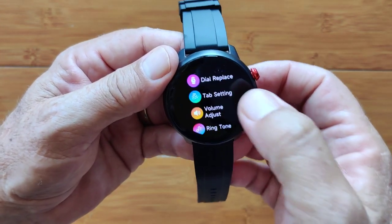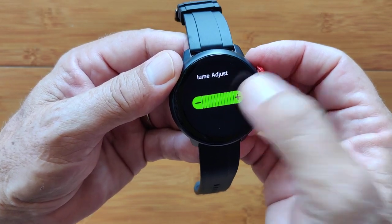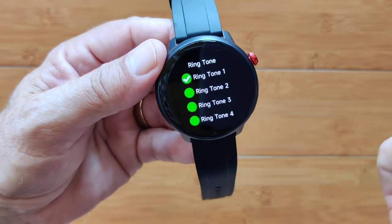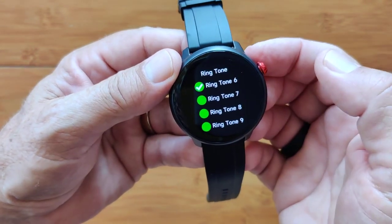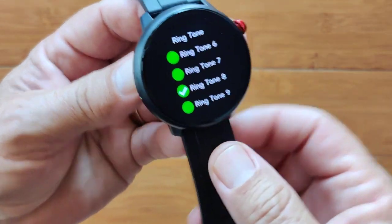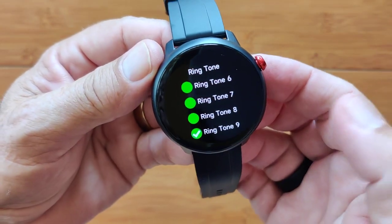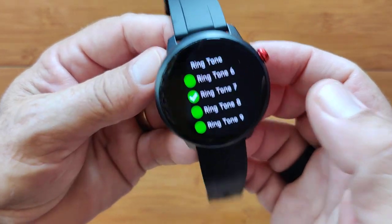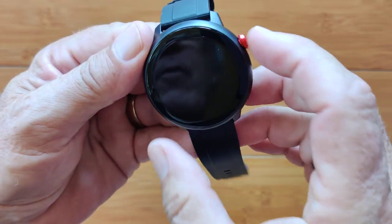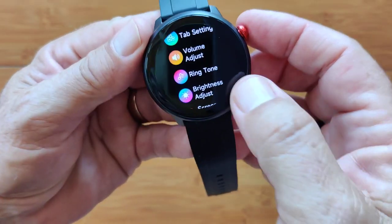Back into settings — here's your volume adjust, running it at full volume. You hear a little beep sound. Ring tones — you can change and try a bunch of those. You get to hear the speaker: nice and loud. It's at a nice frequency that works well for loudness out of a smartwatch. I'll leave it on tone eight.